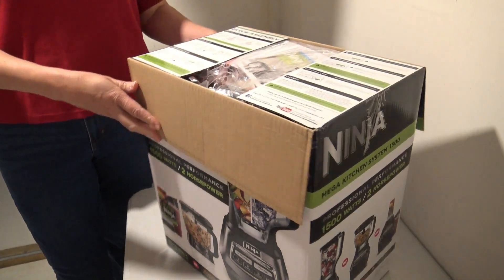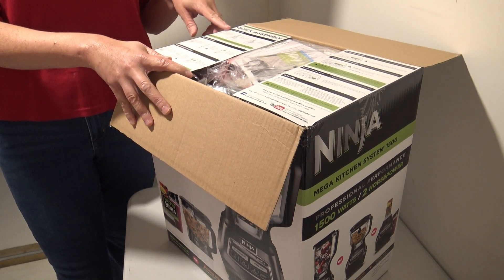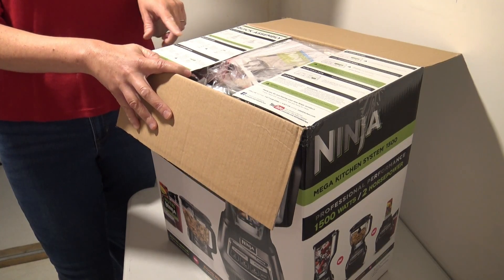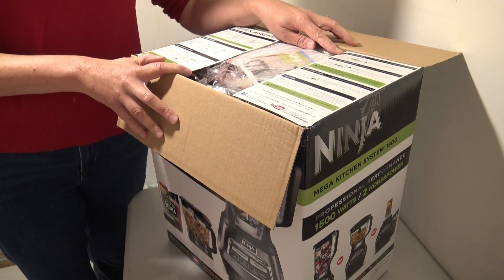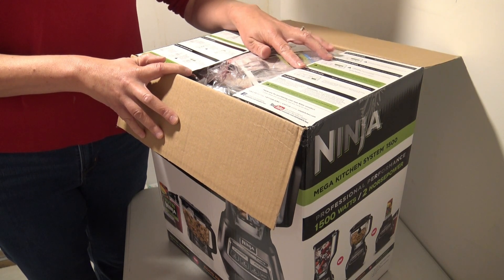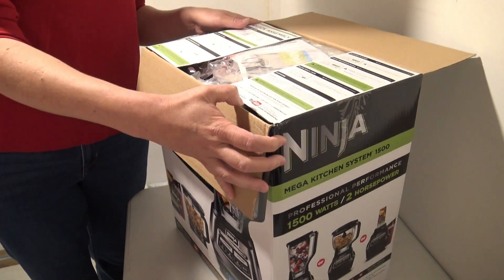Right off the bat it shows you the quick assembly for the Nutri Ninja cups, the blender pitcher, and the food processor bowl. It even goes as far as simple directions for the blender pitcher, food processor bowl, the Nutri Ninja cups, and it even has cleaning on here — so that's nifty that you can get all that right off the bat without fully opening the box.